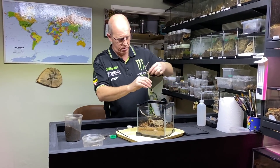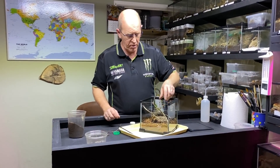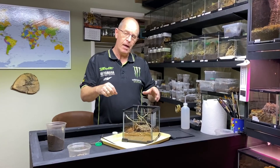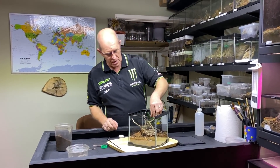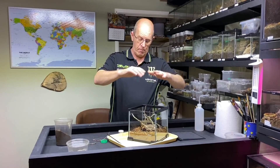We're going to try to encourage them to web a little higher up. Although these are an Old World terrestrial spider, in the wild they will web up around the bottoms of plants and shrubs, which encourages them to go up slightly — very similar to things like an OBT. They'll actually go up inside the shrubbery to a certain height; they won't go very high, but they'll go up off the floor. So we're going to put this in here like this, and hopefully over time they will web right to the top and we'll see them gradually climb out of the enclosure.